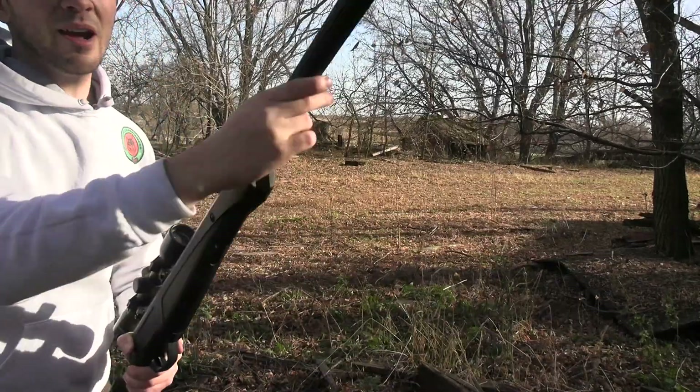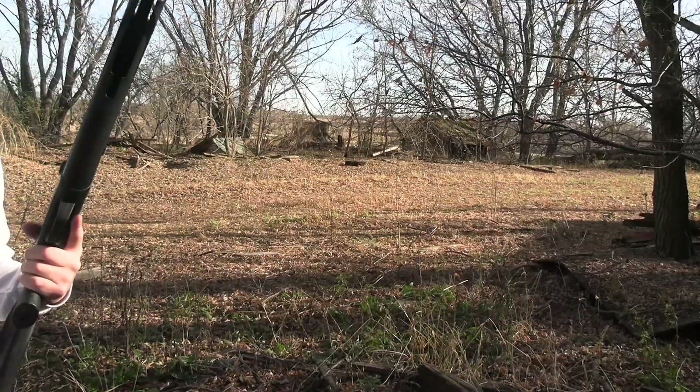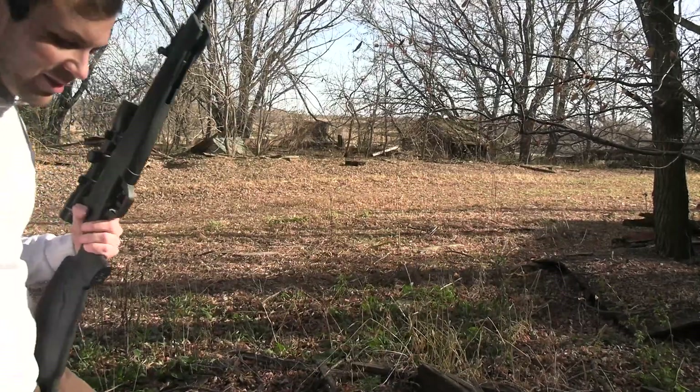Leave a comment down below if you've done some pellet hunting in the past, and if you have any primary pellet guns that you like — I always like hearing more about them.